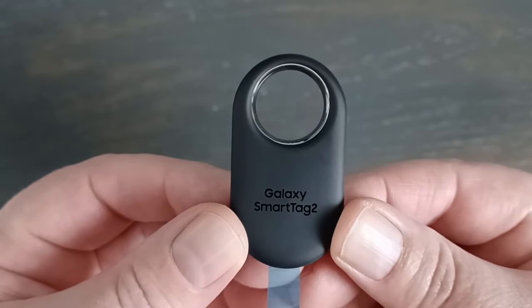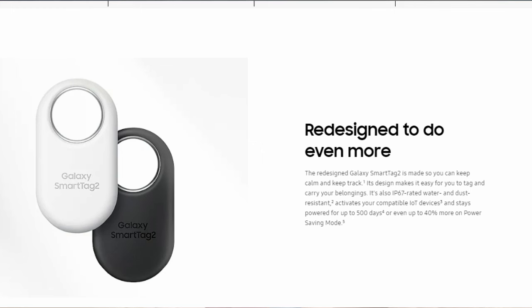An improvement on the Smart Tag 2 is that it's IP67 rated, which is pretty good. Most phones are IP68. IP67 means it can be submerged in water up to a meter for 30 minutes. So if this was hooked up to your dog's collar and they jumped in the pool or whatever, it would probably survive.